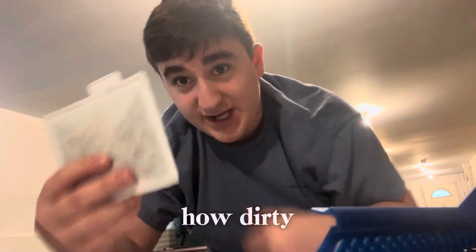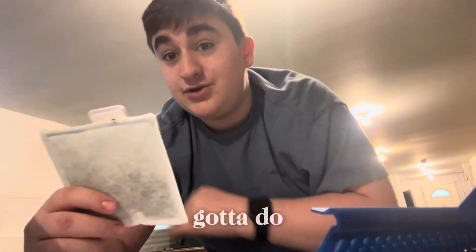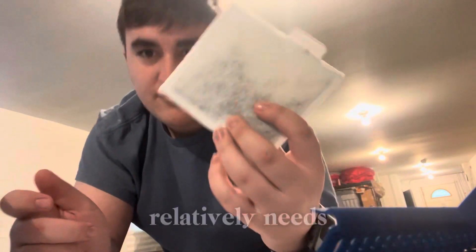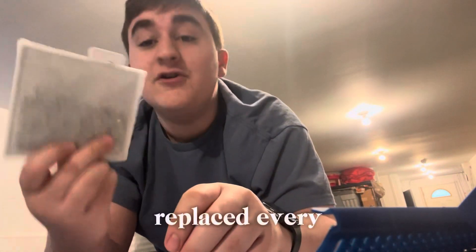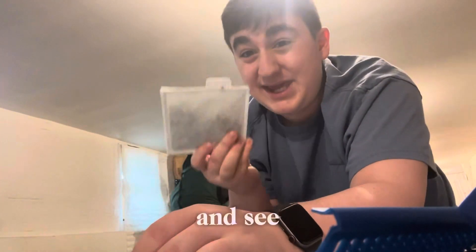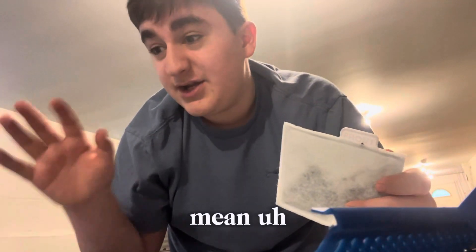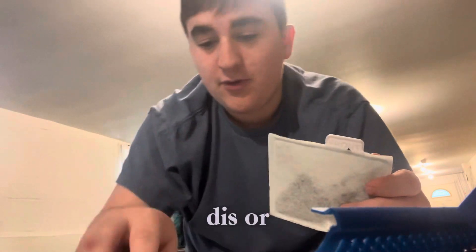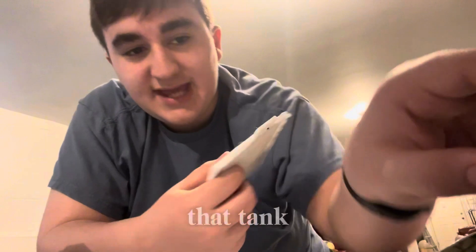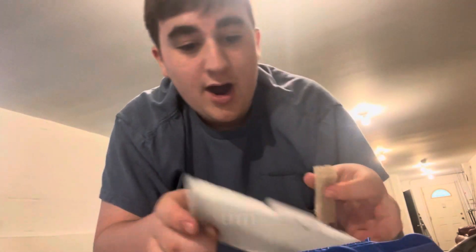Check how dirty your filter gets on the first monthly change or around two months in. See how dirty this filter is — if it is excessively dirty, that means you need to do it every month. If it's very dirty, that could also mean you should lower the amount of fish you have in that tank.